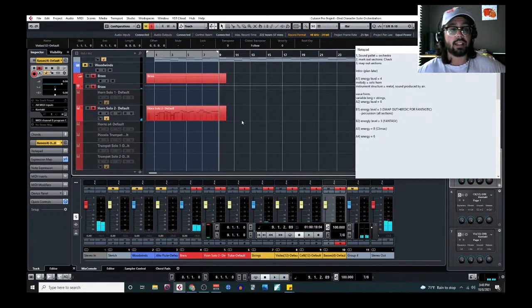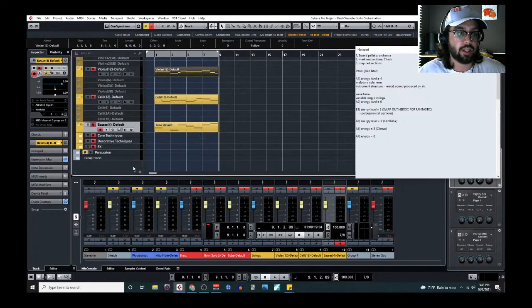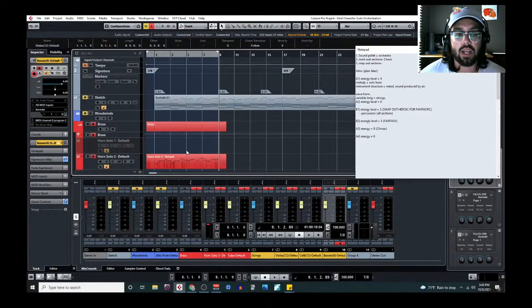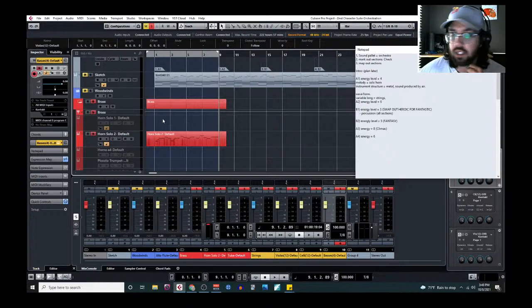Let's give this a listen. I like that — it definitely needs better balancing. One thing missing is percussion, but I like to do percussion last unless I've got a very specific idea. I prefer to load instruments as needed. Let's do a quick level balance — I'll show off some cool things Cubase can do.